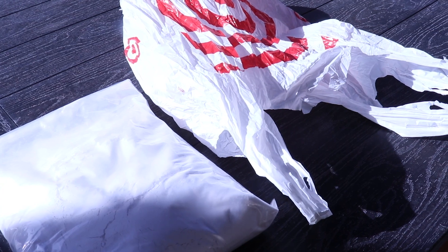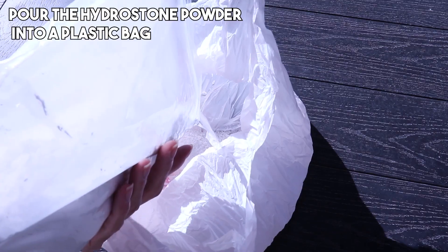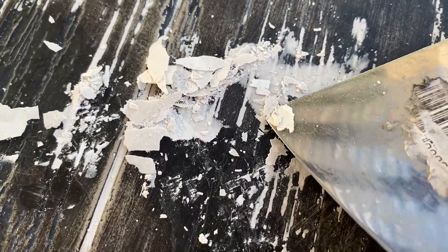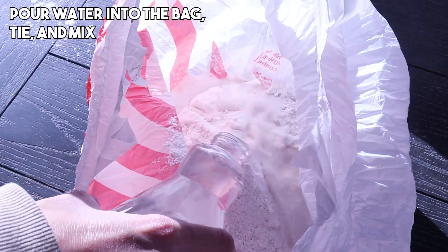If you are satisfied with the sand, you are now ready to add the hydrostone. This will have to be done very quickly because once the water is applied it will begin to harden. Mixing hydrostone is three parts powder and one part water. Pour some of the hydrostone into a plastic bag — it's important to use a plastic bag because we'll be throwing it away when we're done. If this is your first time mixing something like this, I would recommend practicing with just a little bit first. Next, pour in the water.